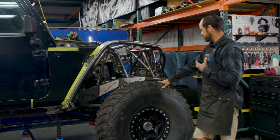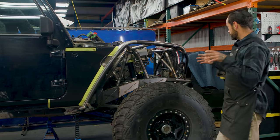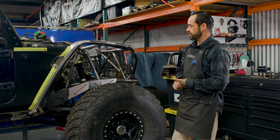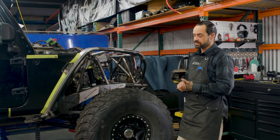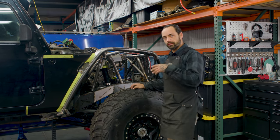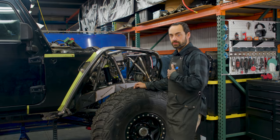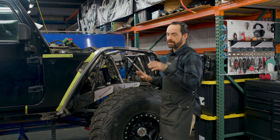We need to finish the front bumper and add provisions for a fairlead, get everything squared up front. The headlights need to be looked at — there's going to be a custom grill shell that fits to the modifications we've made up here. This thing is pretty close — maybe a month's worth of work. We have other jobs going on, so it's hard to work on one thing for a month straight. But four weeks total of labor and we have a complete roller.